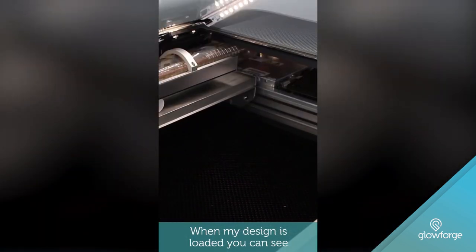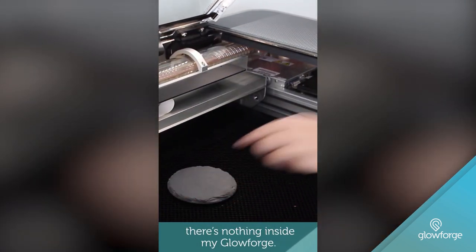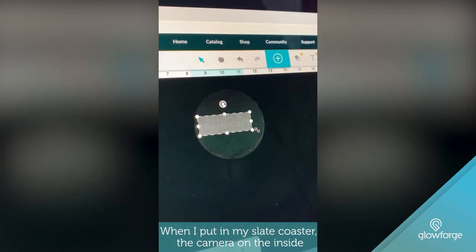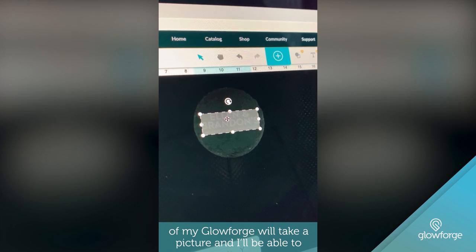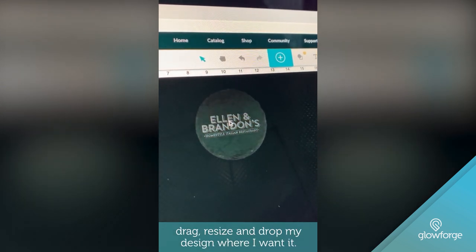When my design is loaded, you can see there's nothing inside my Glowforge. When I put in my slate coaster, the camera on the inside of my Glowforge will take a picture, and I'll be able to drag, resize, and drop my design where I want it.